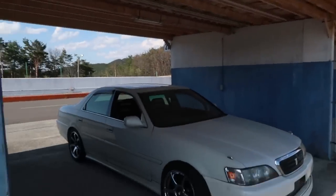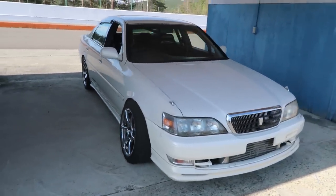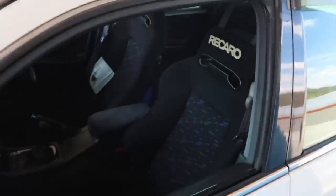All right guys, so I'm going to do a quick walk around of my Ebisu car that I have here in Japan. It is a JZX100 Cresta. So if you're familiar with the Chaser, it's just kind of like the baller edition. You can tell it looks a little more VIP. My favorite part about the car is definitely the interior, so I'm going to start with that.